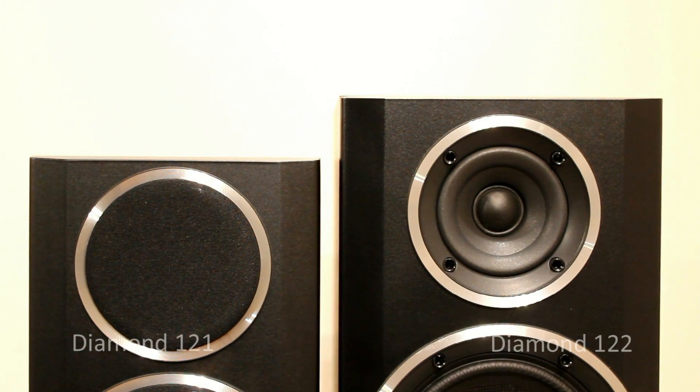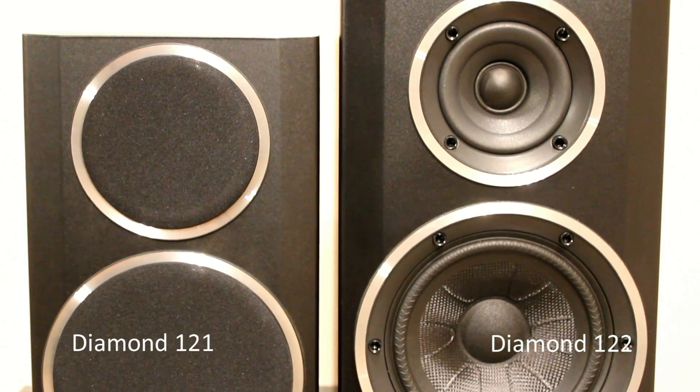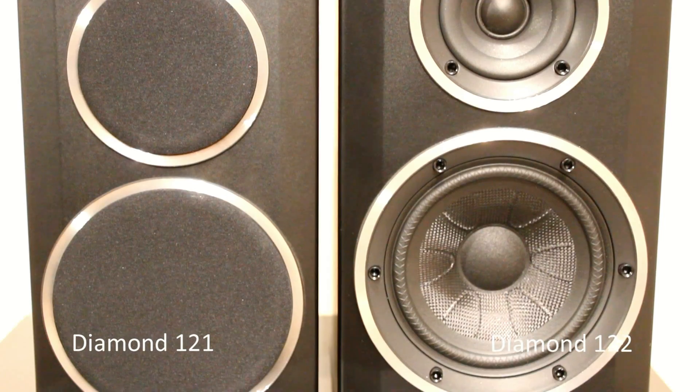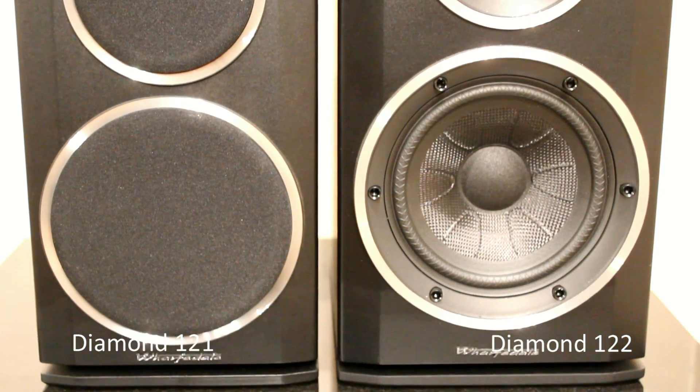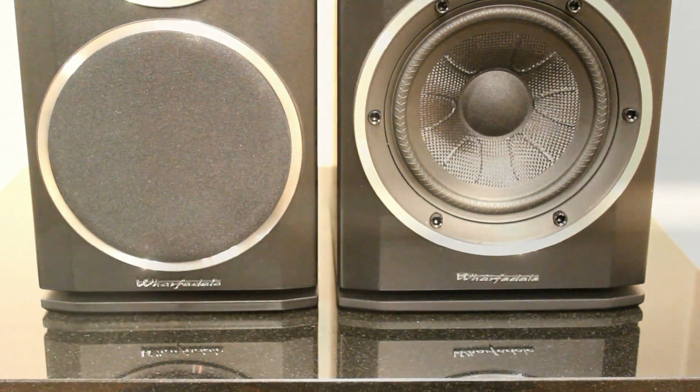The bass drive unit is a woven Kevlar unit — the same technology used in their higher-end Jade speakers. They've used some of the same design principles in that drive unit, although it isn't the exact same unit.